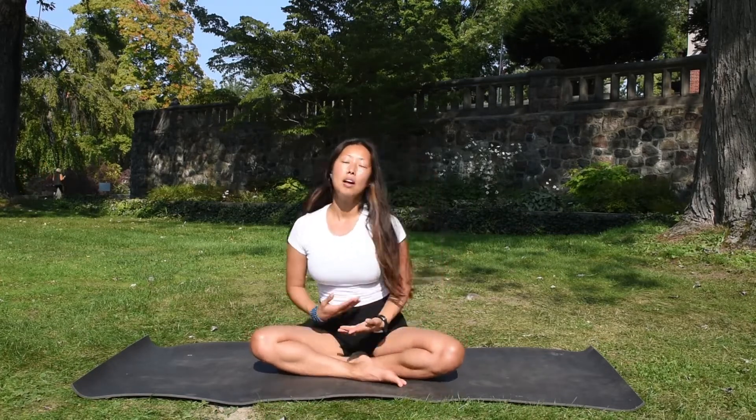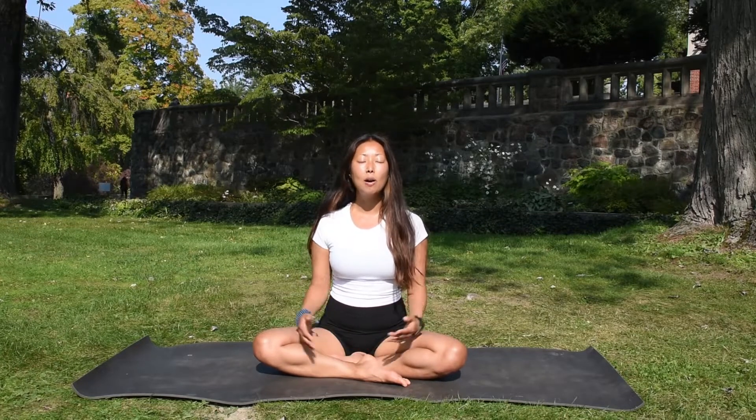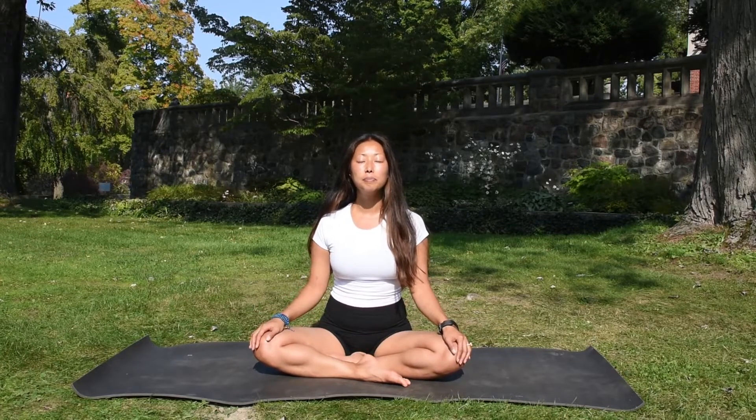If you feel more comfortable lying on your back, you can do this lying down. You can stretch your legs out — whatever position makes you most comfortable. Feel free to move around as you move through this practice. Starting in your comfortable seat or lying down, we'll sit up nice and tall. Closing the eyes for just a few moments so that we can pull away from the external world and move inward.